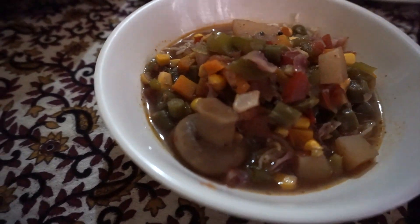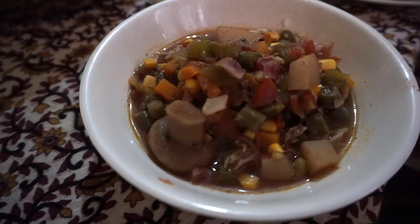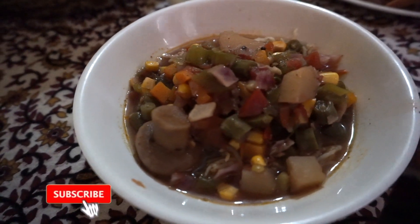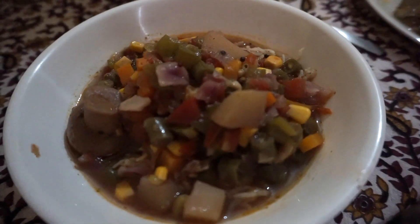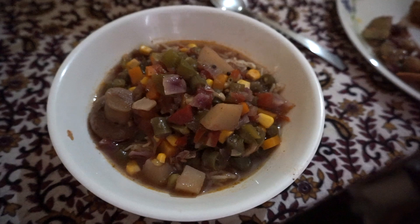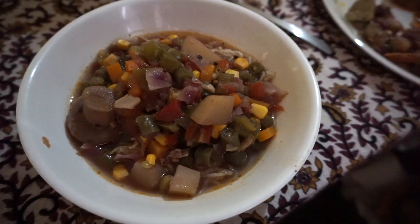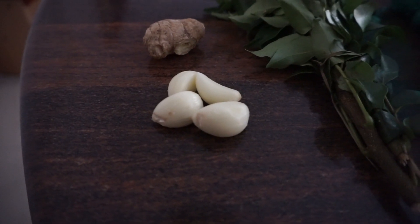Hello everyone, I'm Vaughn Wolf and welcome to my YouTube channel. If you're new to this channel, please subscribe and hit the notification bell — your support will help grow this channel and I very much appreciate it. Here in today's episode we'll be making an easy vegan vegetable soup. Now let's dive into the ingredients.